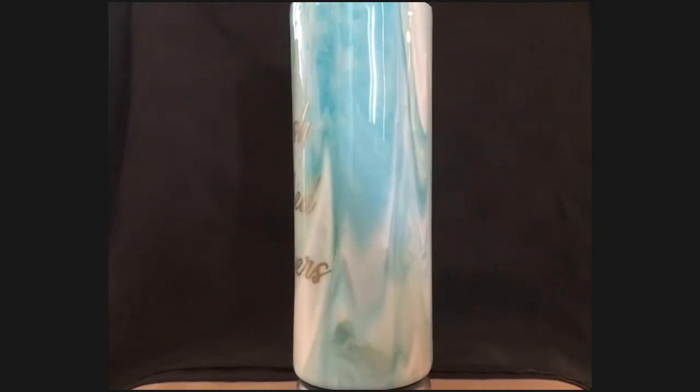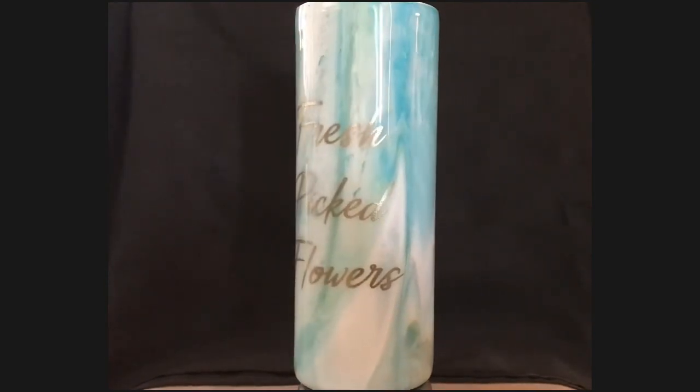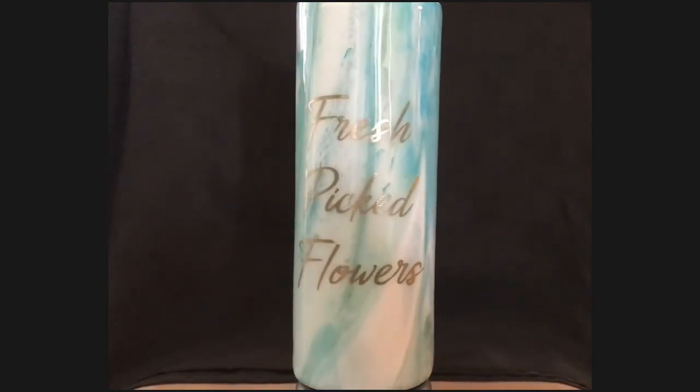Thank you so much for joining me and watching my video. Please leave a comment and let me know what you think of my vase. Bye.